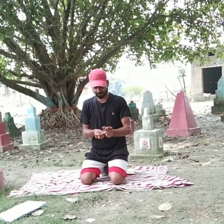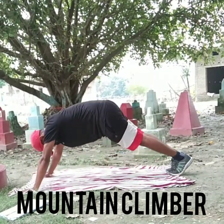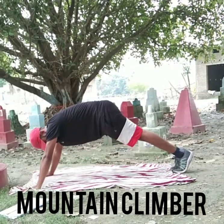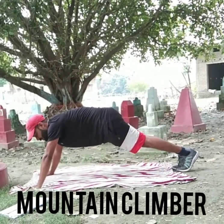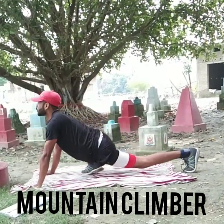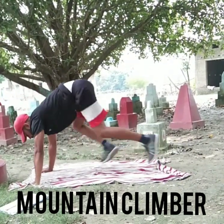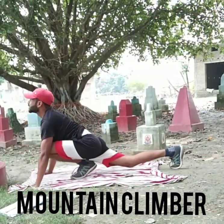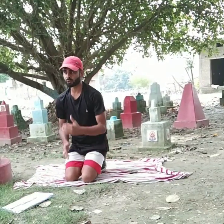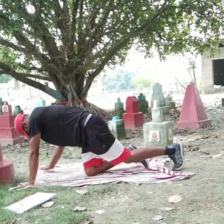We already done mountain climber in previous classes. So here I'm going to start. You have to come in this position first — this is how the mountain climber is done. Do ten reps: one, two, three, four, five, six, seven, eight, nine, ten. When you do it, look up.